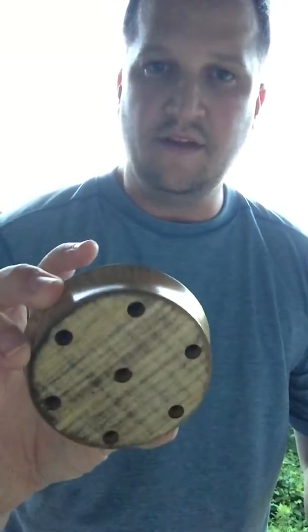Here is a persimmon slate over glass. I'm going to run it with a diamond wood and a hickory striker. Start with the diamond wood.